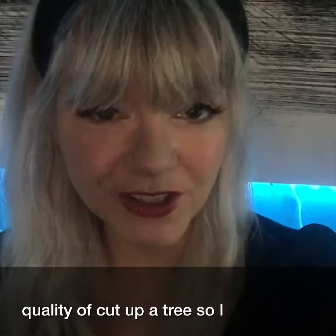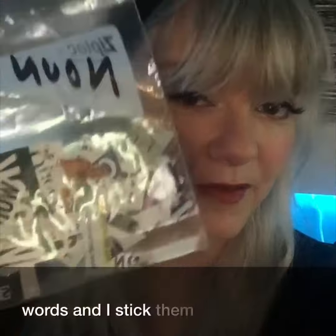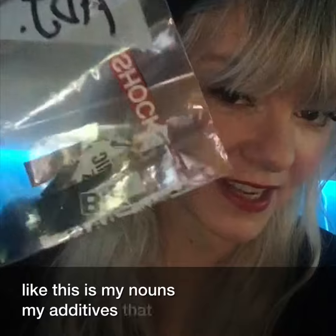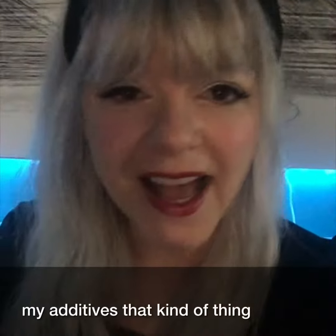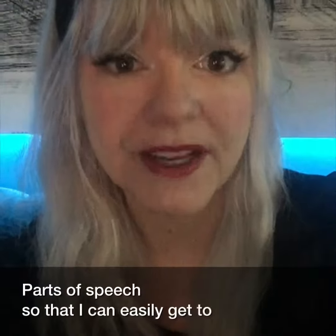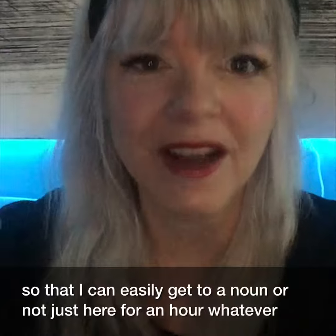So I cut up words and I stick them into little bags like this. This is my nouns, my adjectives, that kind of thing. And then eventually I'll put them out on a table — it's really important that you have them all laid out. I like to do them in parts of speech so that I can easily get to a noun or an adjective or whatever I need when I want to.